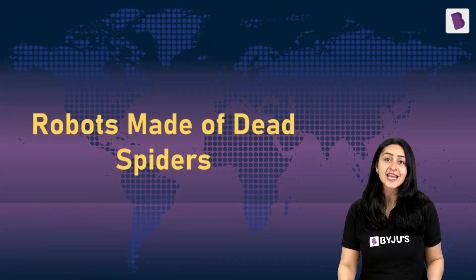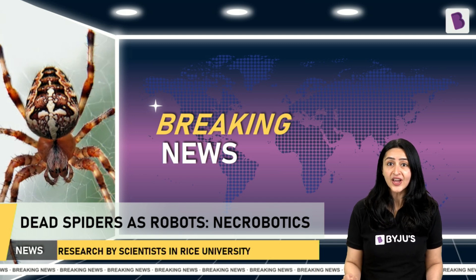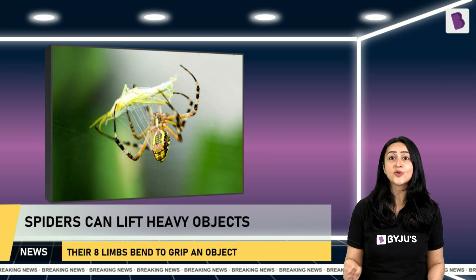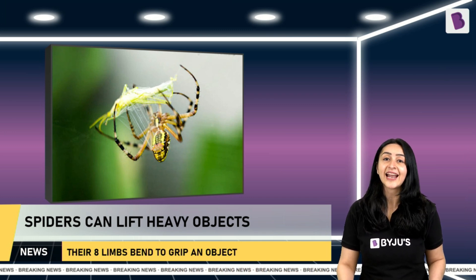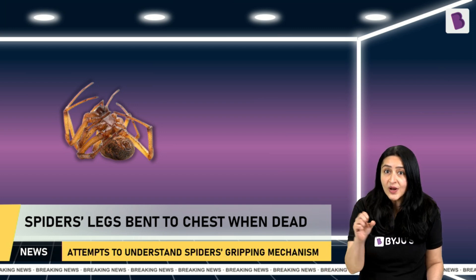Our first news of the day is about robots made of dead spiders. Scientists at Rice University, Texas, have found that we can use dead spiders as robots — they're calling it necrobotics, which means robotics of the dead. When alive, spiders have a natural ability to grip and lift heavy objects, mostly insects that they feed on, thanks to their eight limbs that can bend when gripping an object and straighten to release it.